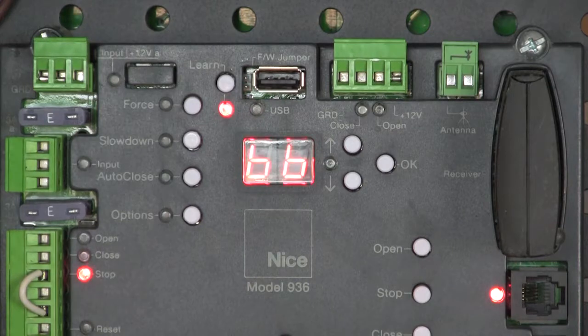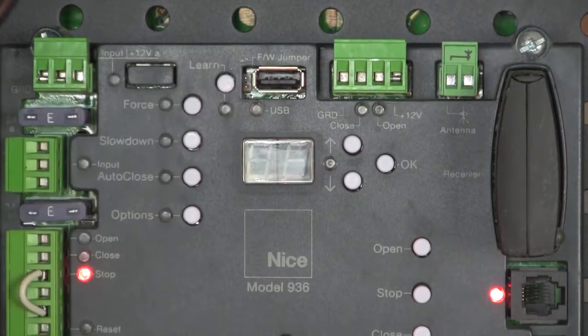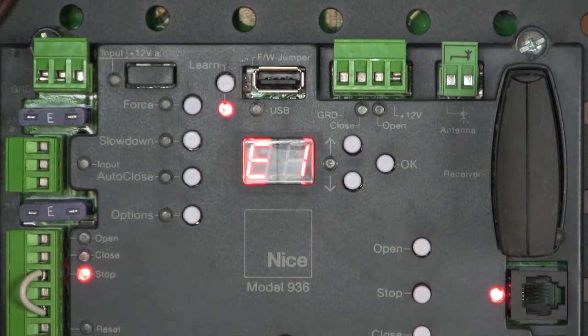Now we're going to power the board back up. 7.1 firmware — that's our current version of monitored firmware. BB is flashing; it's scanning the BlueBus input. It's going to give us an E1 error code because it did not find a monitored safety device. Even if I rescan the BlueBus input by pressing the learn button and relearning, it's still going to give me an E1 error message because this board now requires the BlueBus PhotoEyes.